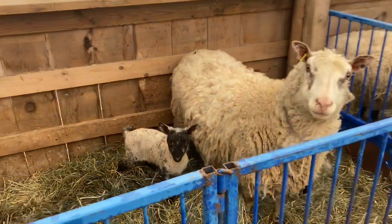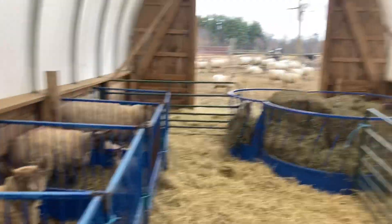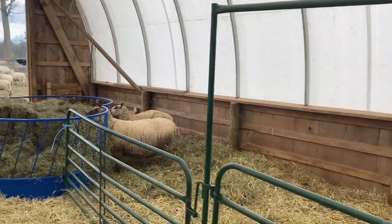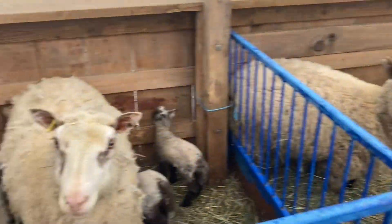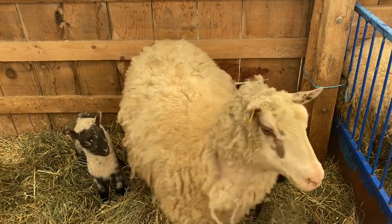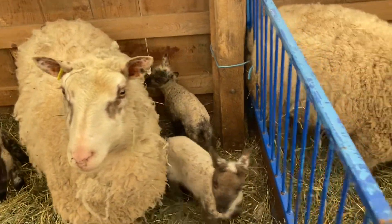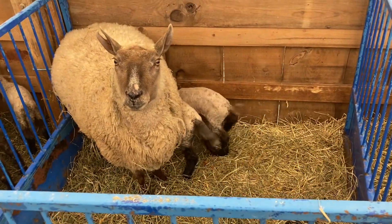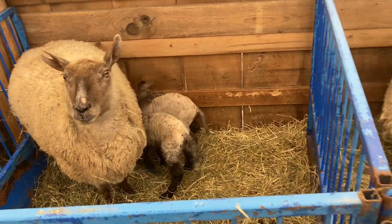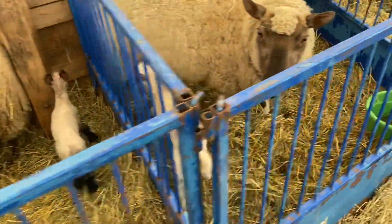Good afternoon everyone. Glenn here over at Fineline Farm. We are in the sheep coverall and we are at it again for lambing season. This girl kicked things off for us on Monday and she had a set of triplets. Then we went a few days and yesterday we had this set of twins, this little single, and another set of twins.